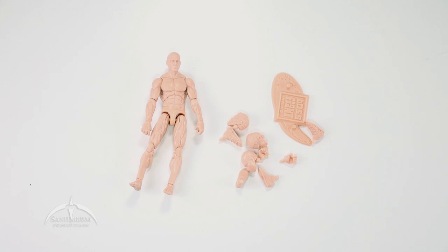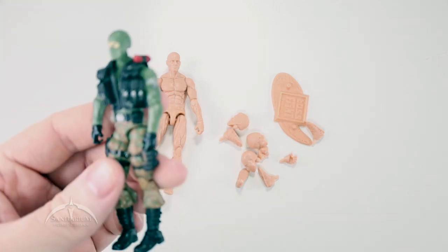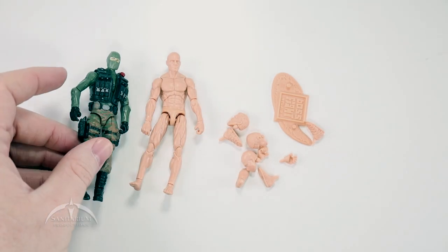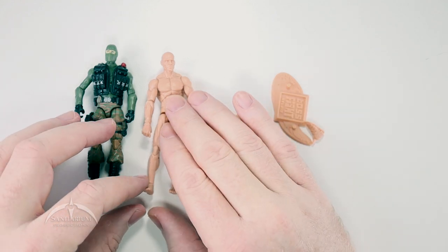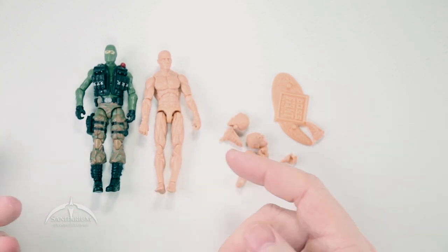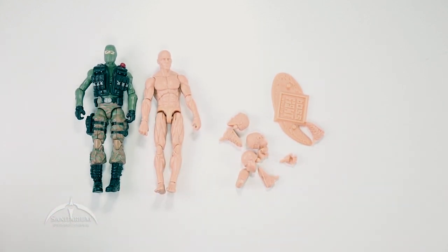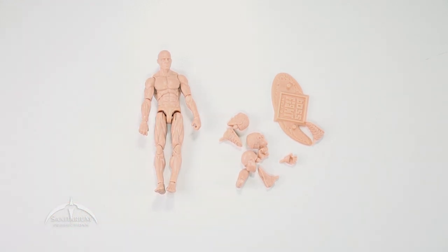As far as a size comparison goes, we've got one of our 3¾ inch 25th Anniversary G.I. Joe figures here — it's Beachhead. You can kind of see scale-wise it's the same scale, so it fits in really well with this type of figure. Just something to keep in mind — it does fit in real well with that product line.